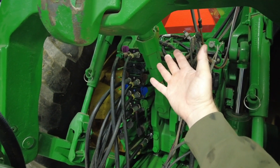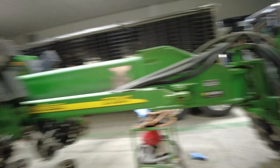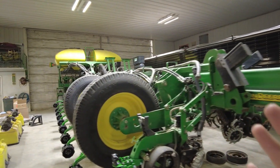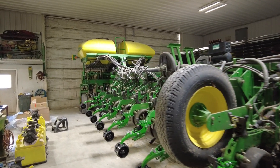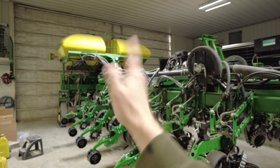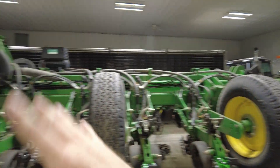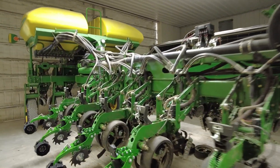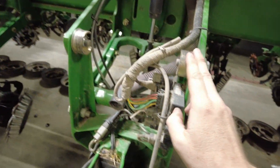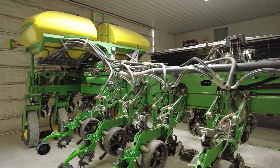The compressor will run when the planter is down and planting. We could run it into an SCV — I do have a spare one — but then I don't have to worry about turning it on. My Delta Force runs through the power beyond, so it's just on all the time as long as I enable it. So it will be truly automated on the downforce and now half the closing system. With it being back here we only have to run a few feet of hydraulic hose. The compressor can actually be powered off the SRM from a row, so we only have to wire it there — no wiring all the way up to the tractor or to the battery.